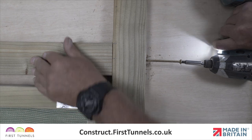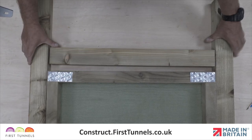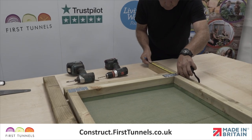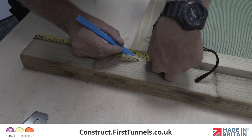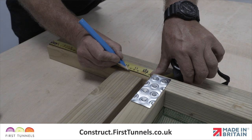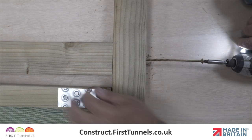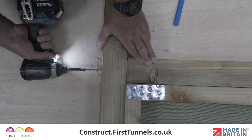We will now secure the door frame lintel and door frame posts together. Position the door frame lintel so that the top of the lintel is 24cm down from the end of your door frame post on each side. Make a second mark centrally to the door frame lintel for the pilot hole. Drill a pilot hole with a 4mm timber drill bit in line with the second mark from the outside edge. Screw the door frame post to the door frame lintel using a 150mm screw. Repeat this on the opposite side.